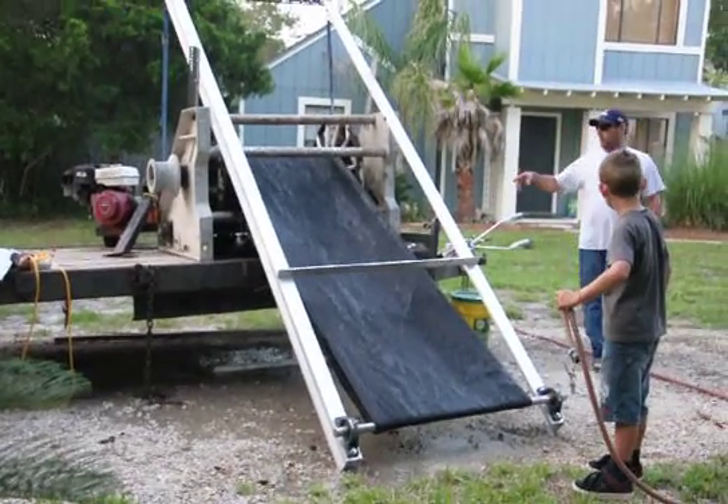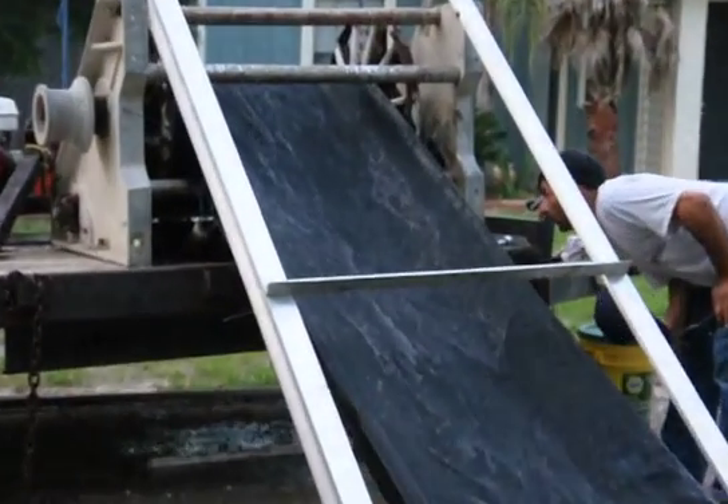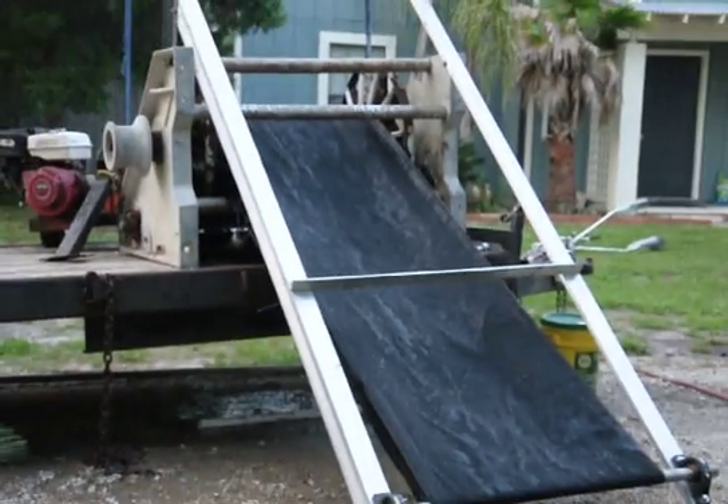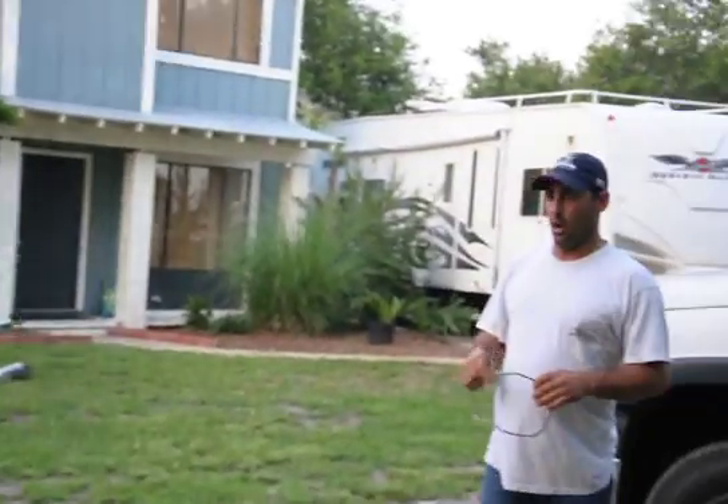All right, take the camera and look up here on the deck. Water just started to run off when I shut it off. The water came out up on top a little bit, but virtually when it was running, no water was coming off of the belt up onto the trailer.